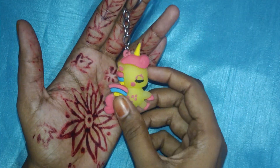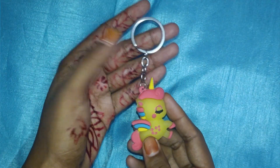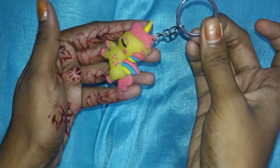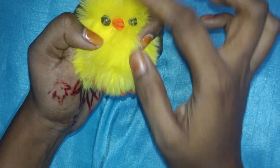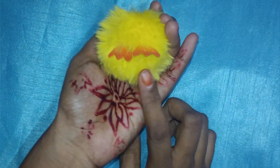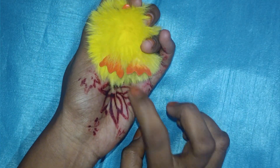Next, we will purchase a keychain. This is a unicorn keychain. It is yellow color with pink. It is very good. Next, we will use a keychain. This is a keychain — it is very soft.